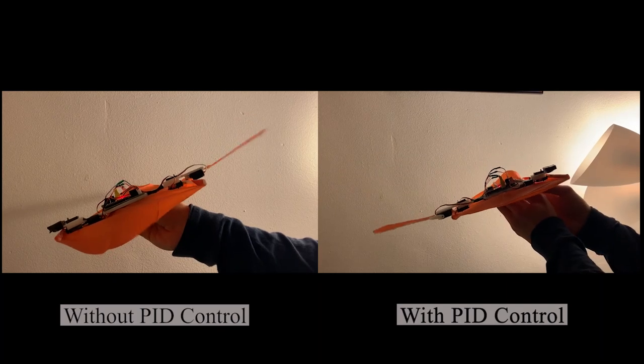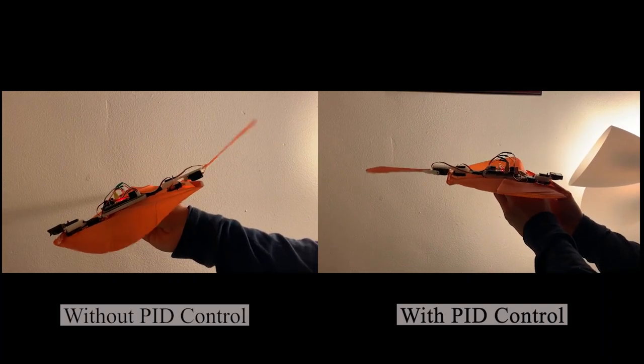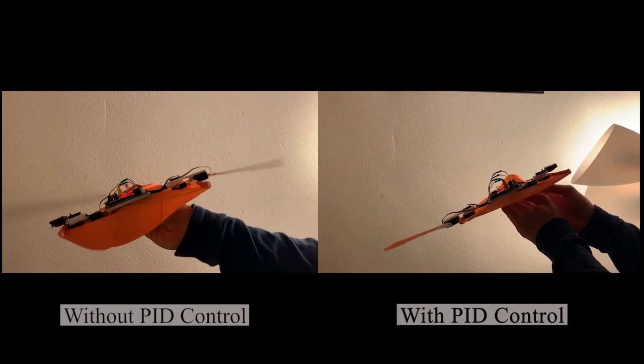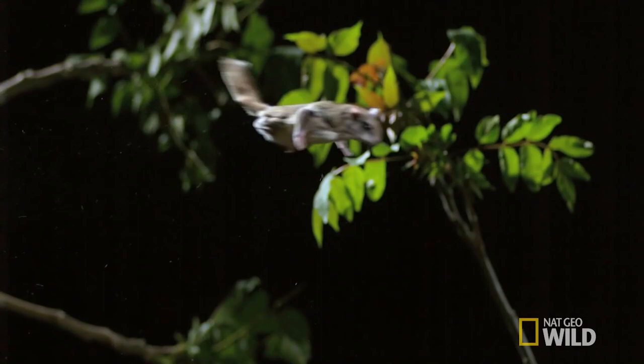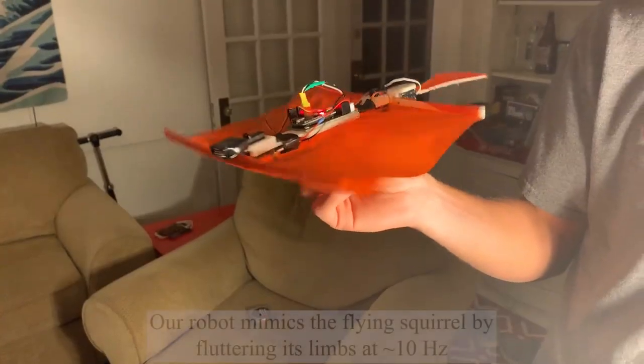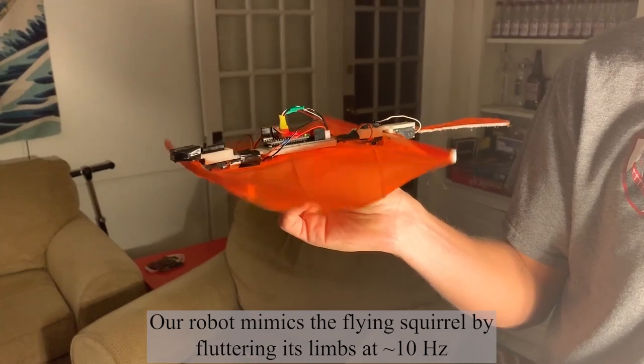We implemented a PID control loop that takes in data from an IMU sensor and calculates how the tail of the robot should adjust. Right after takeoff, flying squirrels flutter their limbs to help with stabilization, and we implemented this behavior into our robot to help keep the roll orientation constant.